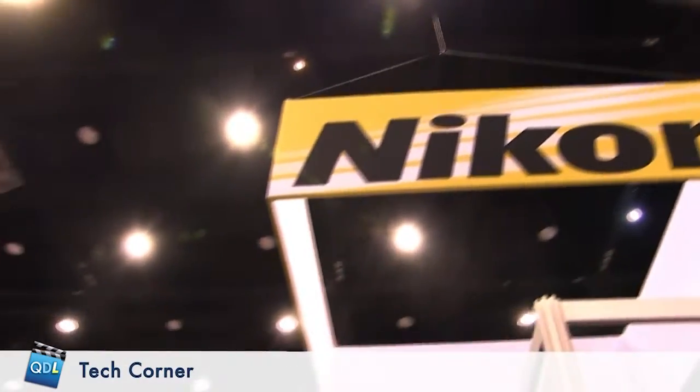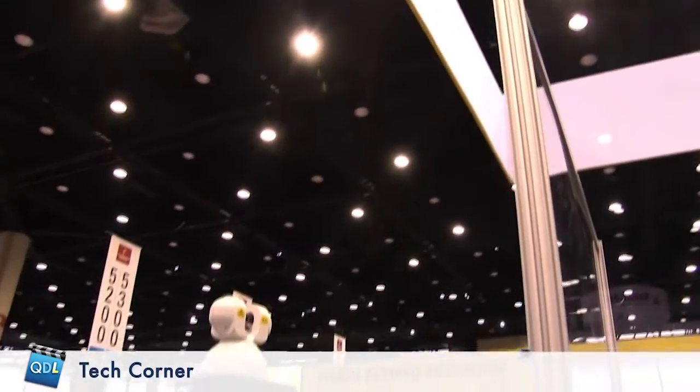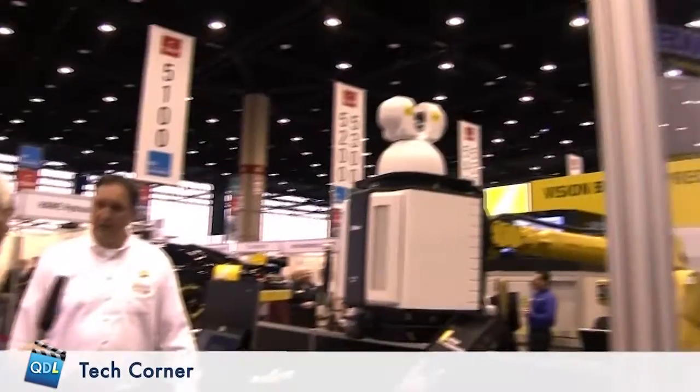I'm here in the booth with John Koppel and we're going to be looking at laser radar. Tell me a little bit about laser radar - I've seen it but I'm not really familiar with it. It does do laser scanning, but it's really a process control tool.